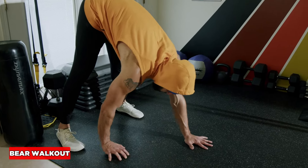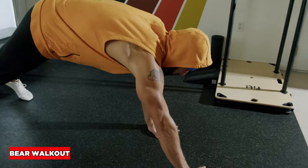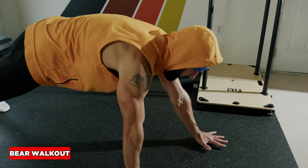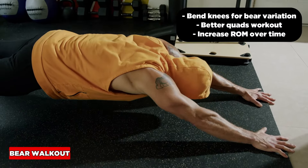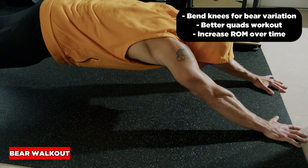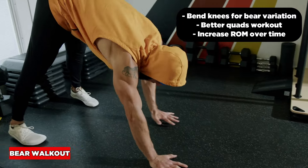Push-up walkout — let's wake up the core and hip and shoulder stabilizers. I can stop here, or I can stop here, but ideally we want to get out to full range of motion with the arms fully extended. Get that nose down there, and then walk it all the way back.